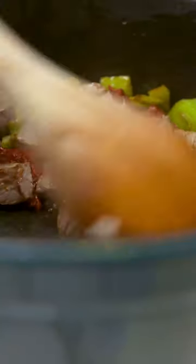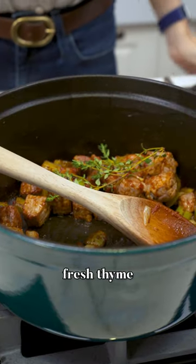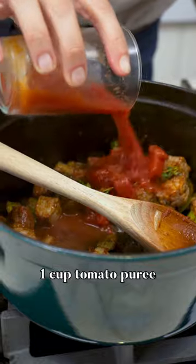Tomato paste. I'm sauteing the tomato paste until it smells nice and caramelized. Some fresh thyme, some diced tomatoes, adding water. Once it comes to a boil, I'm going to put it on simmer, cover up the lid and cook until the meat is nice and tender.